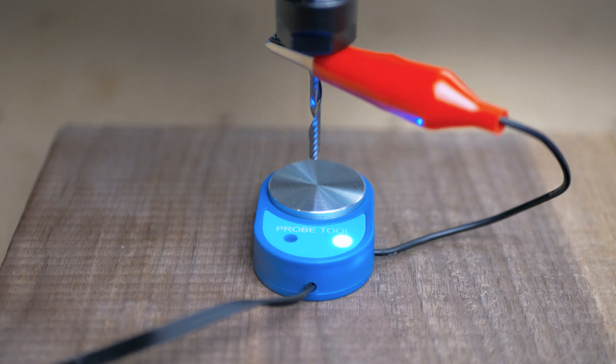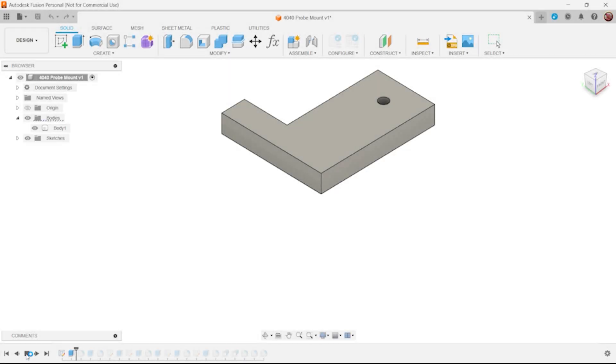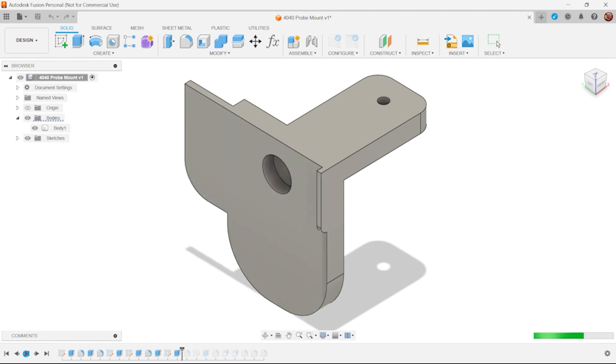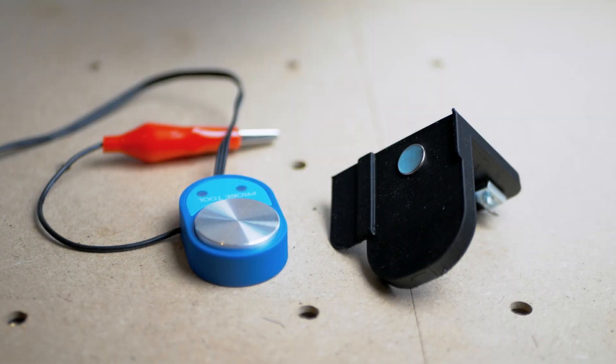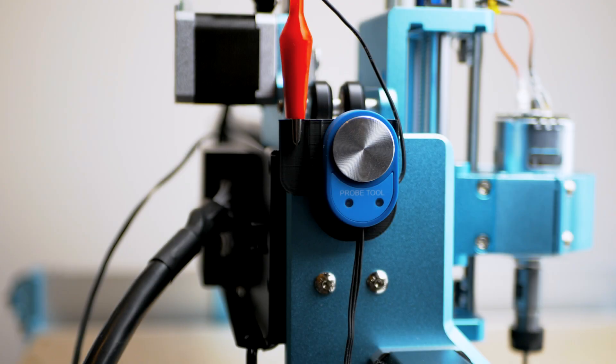Next we have the Z offset touch probe. This connects on the back of the X-axis along with a connector for a 10 watt laser module. This is my biggest issue with the Reno — it's just a bad design that has not been addressed from previous models in Jinmitsu's range. As the probe has nowhere to stow away it ends up getting dragged around the X-axis, and when it comes to CNC you really don't want to add any potential snag points. So I took the time to jump into Fusion 360 and design a 3D printed magnetic probe holder that could be mounted on the Reno's X-axis with just a single M3 screw and a T-nut. This keeps the probe out of the way and is easy to detach and reattach with the use of the magnet.